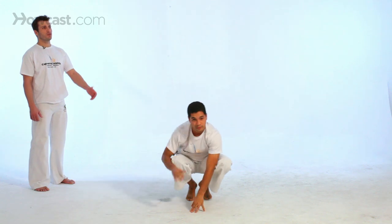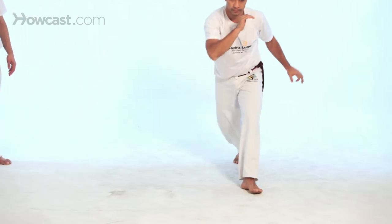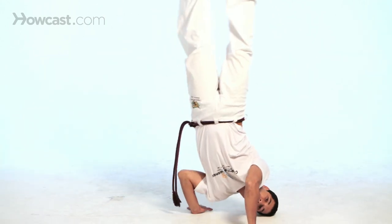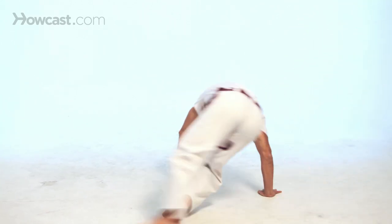Now from there, he's going to go freestyle, and he's doing the quero de rins just from ginga, or just from a standing position. And now you will see that he's going to be using some other movements, like a ginga, or anything else — troca, negativa, S dobrado, quero de rins. You can always go over, no control, and come back.